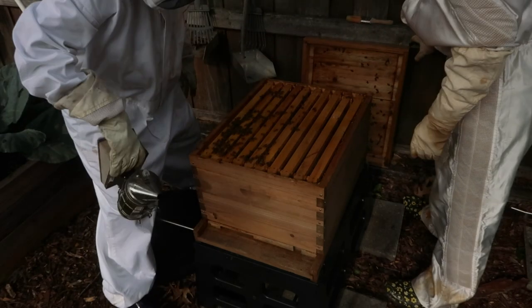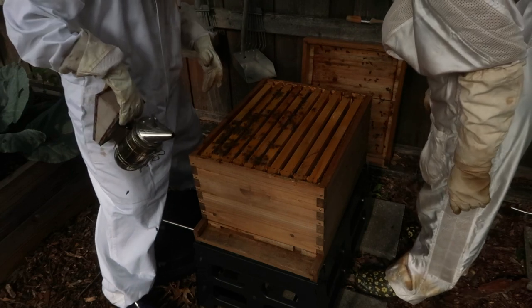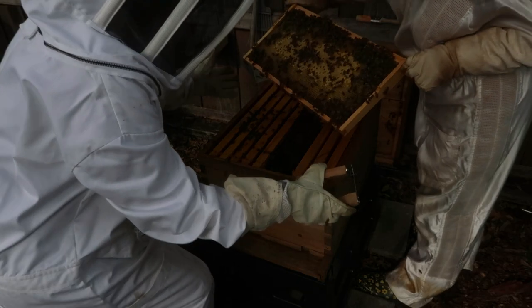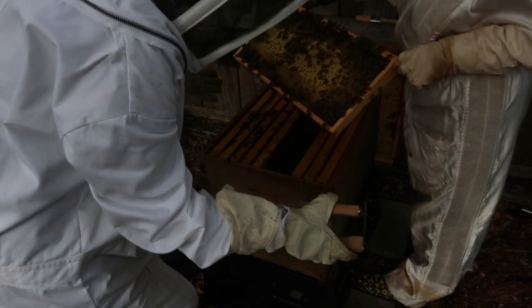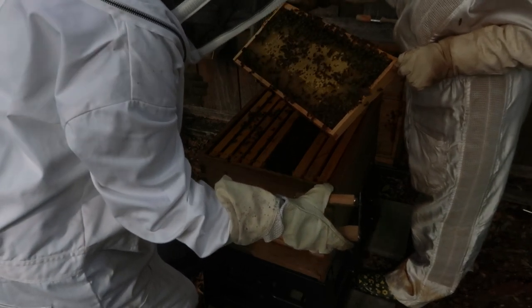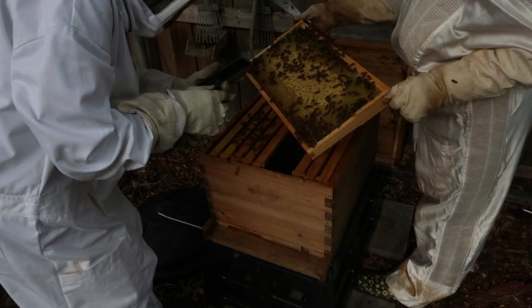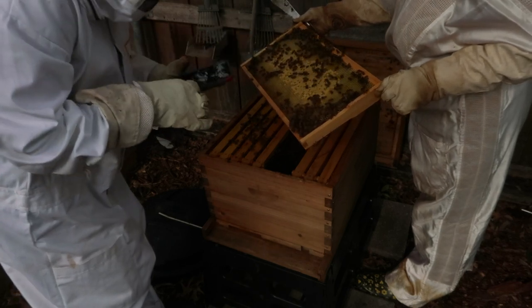I smell honey already — me too. And they're so quiet. Oh, baby bees, right there! Isn't it interesting how that one next door is darker? Yes — look, that is a beautiful solid pattern. Wow, that was fast. Three weeks of work. That's amazing, I love it.